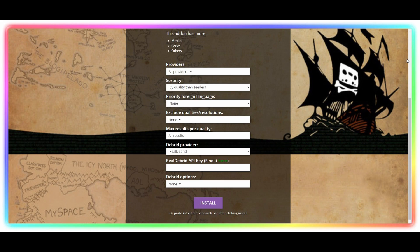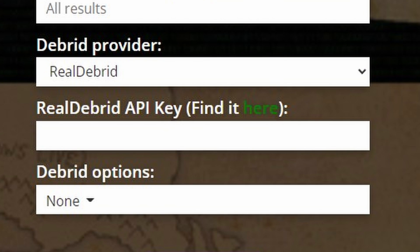Once you sign up for Real-Debrid, you're going to copy that API key into an add-on that we're going to put on Stremio. So download Stremio on your PC first, not onto the Android TV box. Once you download Stremio and sign up for an account, you're going to install an add-on called Torrentio. You're going to go to the link I'm going to show you here — I'll put that in the description and pinned comment — copy your API key from Real-Debrid into that add-on, and install it onto Stremio.